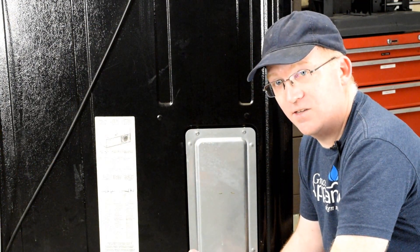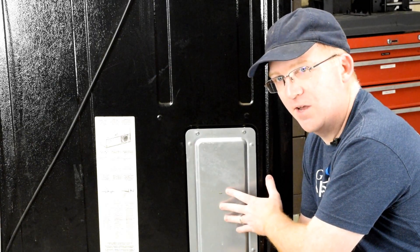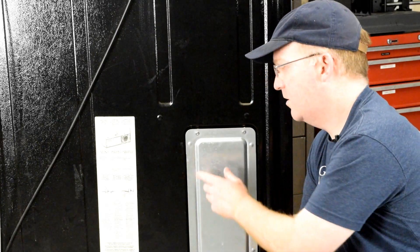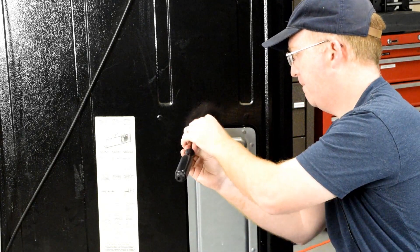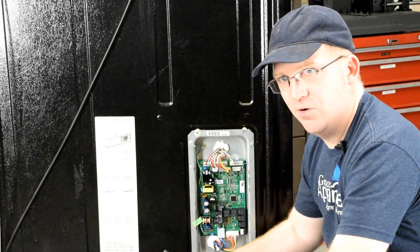The first thing we're going to check is for voltages getting sent from the main control board, which is behind this panel. This is behind your refrigerator near the lower right. To remove it, you'll need a quarter-inch nut driver to remove these two bolts at the top and one at the bottom. Once that's removed, go ahead and set that aside.